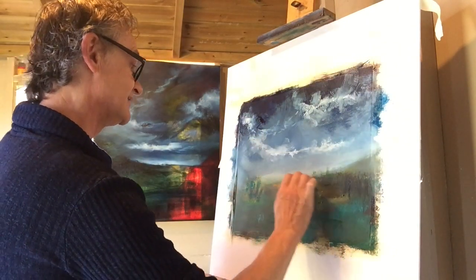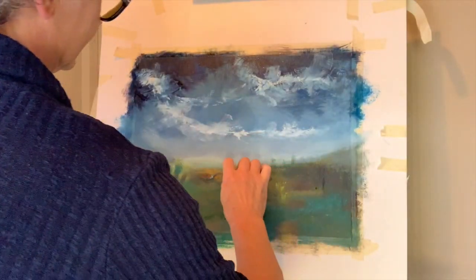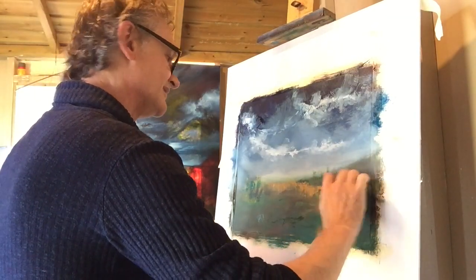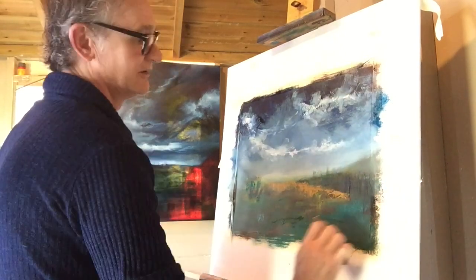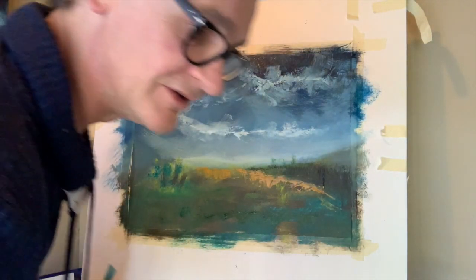I'm now just squeezing out some yellow ochre. Color-wise, I am a little bit airheaded and I can very easily get sidetracked. Color is an expression — it doesn't have to be realistic. Who says the sky has to be blue? You can paint it whatever color you want, whatever color paint you happen to have at hand. Hopefully I'm inspiring you to just give it a go.